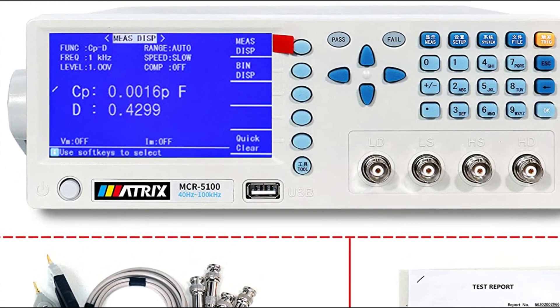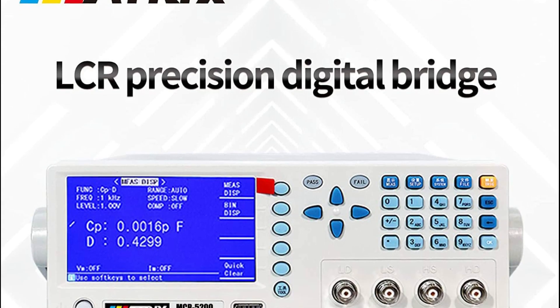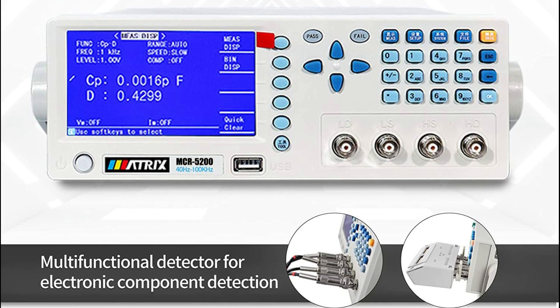It can measure L, C, R, LZL, D, Q, X, ESR, Theta Deg, and Theta Rad. The instrument comes with two different signal source output impedance options of 30 ohms and 100 ohms.